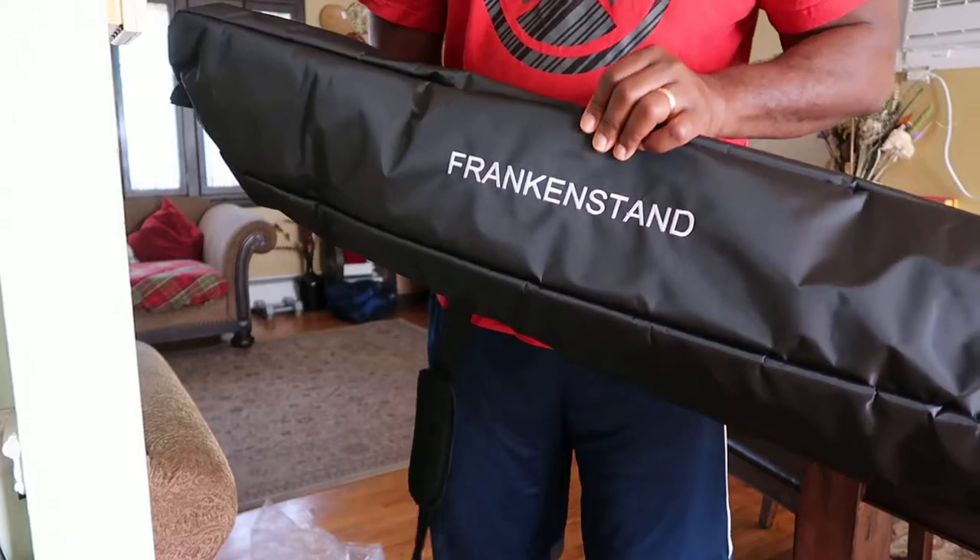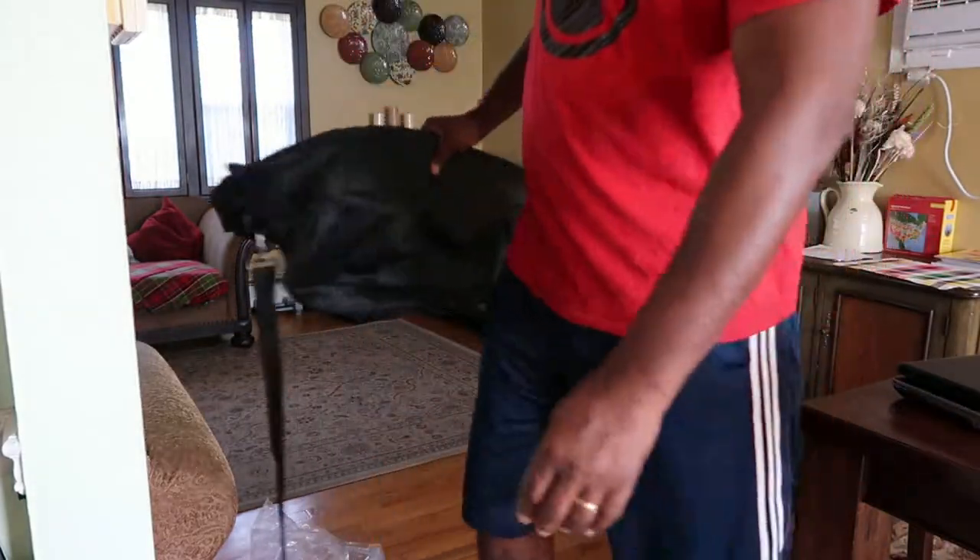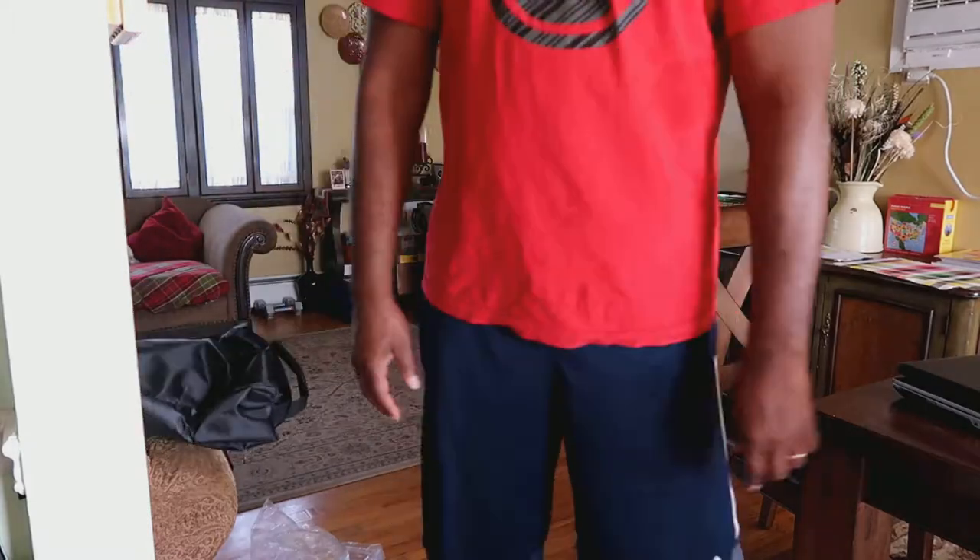Frankenstein — good quality. These are definitely going to be better than those Rockville speaker stand cases. Those things suck. The Rockville speaker stand case split within a year of me getting them, which is not good, because it's easy to carry those things and it saves you a trip back and forth.